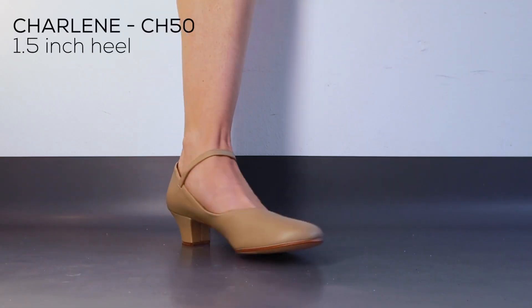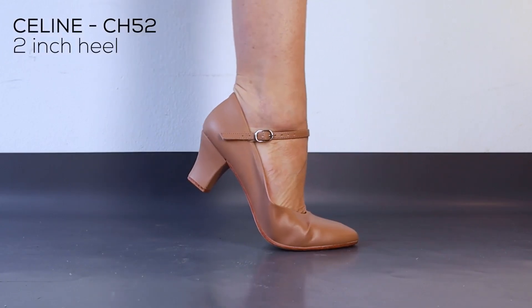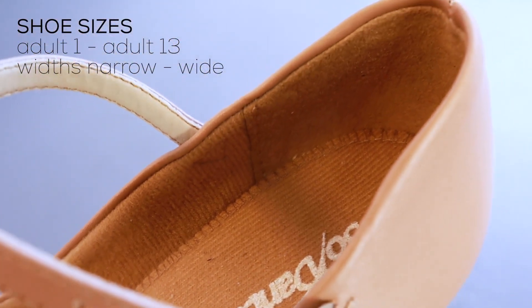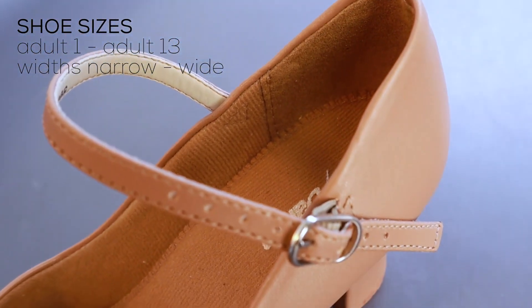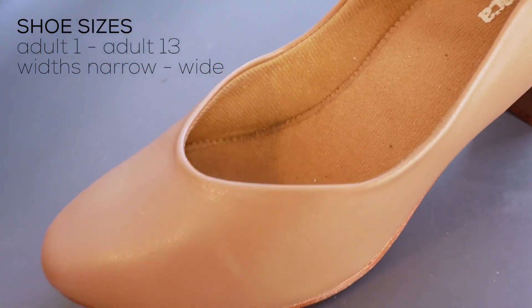These shoes have the same shape through the heel and toe box, just different heel heights of 1.5 inches or 2 inches. These character shoes are offered in adult sizes 1 through 13 with the options of narrow,